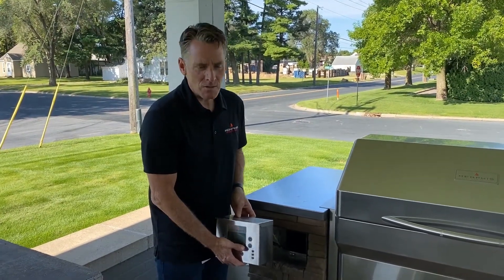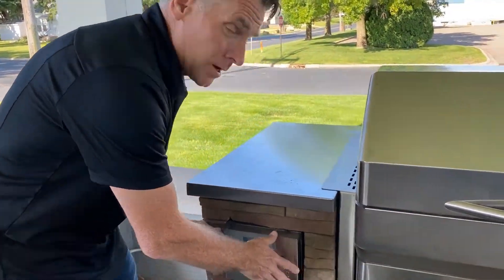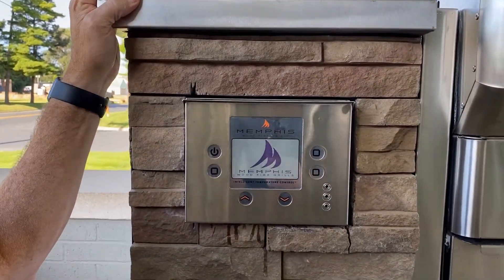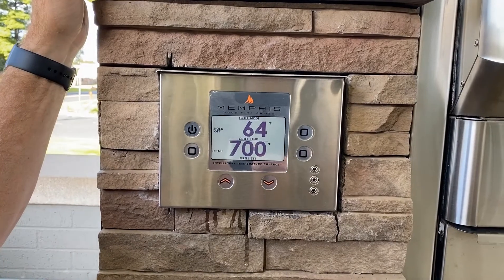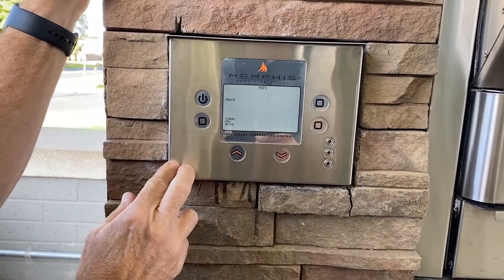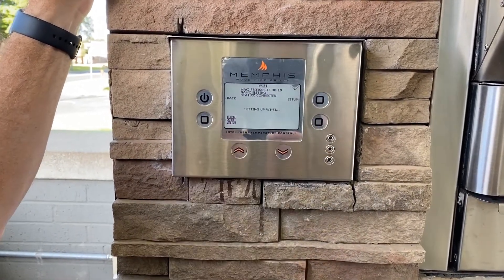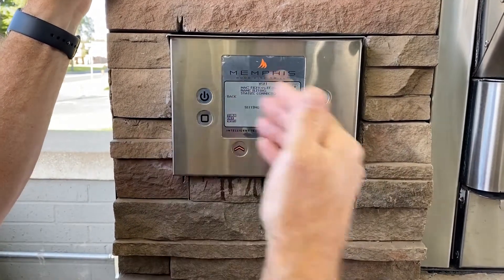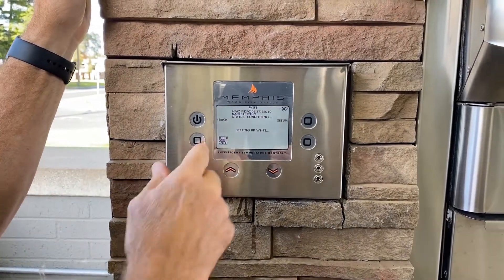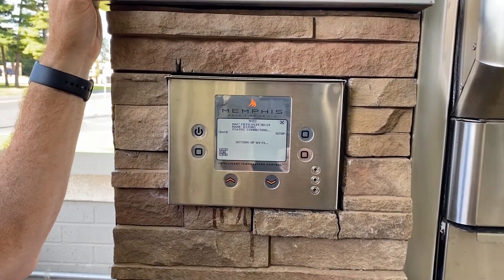I've completed my one-minute power cycle time and put my cord back into the receptacle. I'm going to go to the controller and touch the on button, then navigate Menu, Next, Wi-Fi, and turn Wi-Fi back on. I want to immediately hit the setup button. Right now it says connected, but it's going to go through that provisioning process and go back to connecting and setting up with Wi-Fi. From here, go to your phone and complete the setup process.